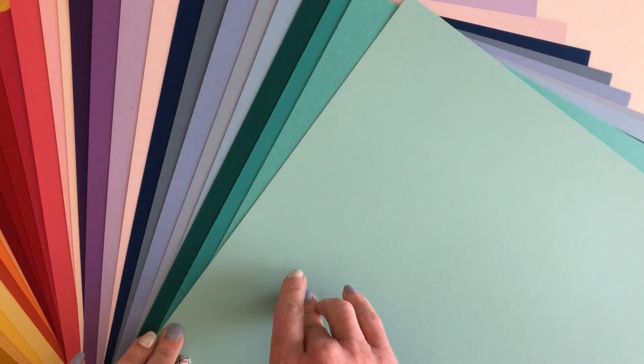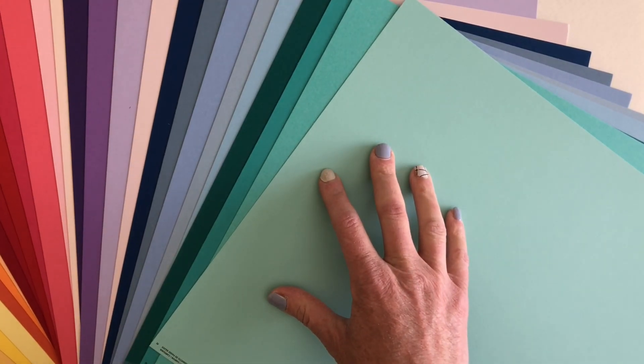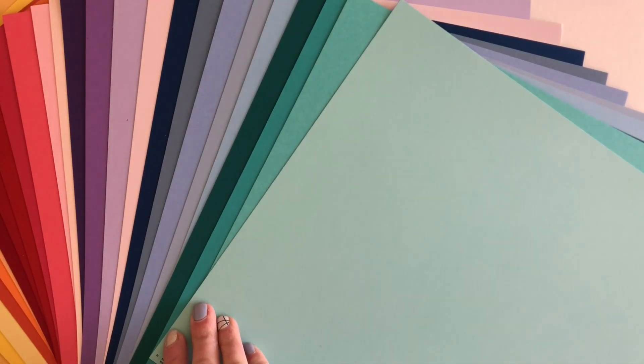Hi, it's Michelle from 12x12 Cardstock Shop and today I'm here to share with you Basel Card Shop. This is a special line of Basel cardstock that is targeted towards card makers, but it's actually really great for lots of different purposes.